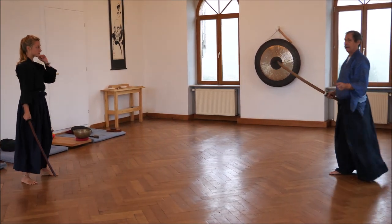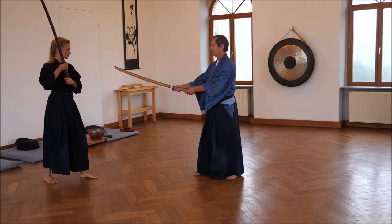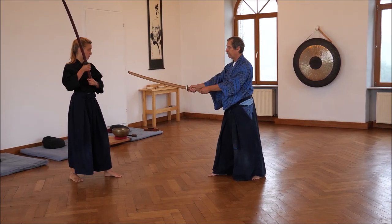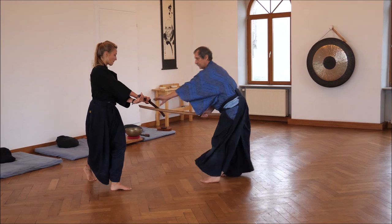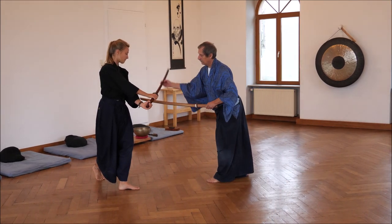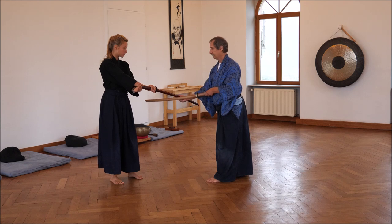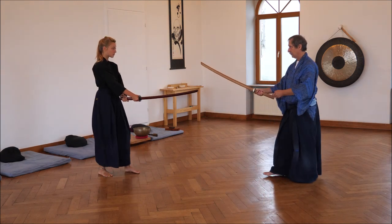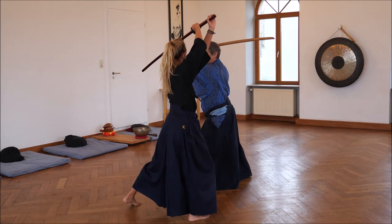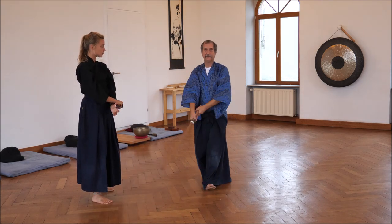One thing I forgot: how does she throw my sword away? She turns her sword to go with the back of the sword on it — downwards — so she does not go down with the cutting edge, but with the back. What she wants is that my sword is thrown back. And now of course she's not where I want to cut her, so I have to turn.